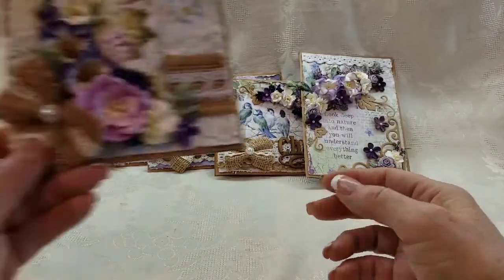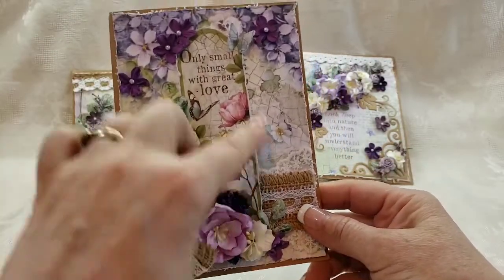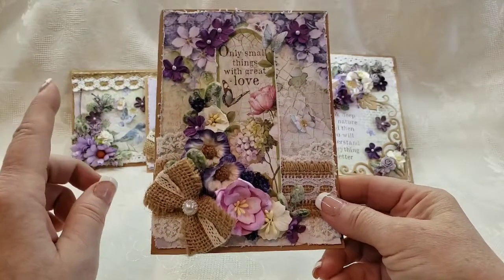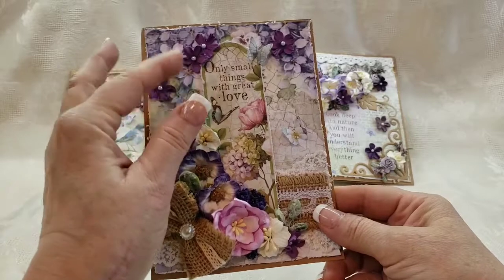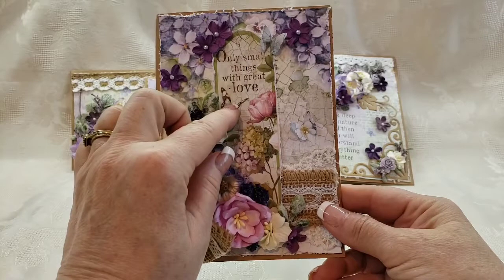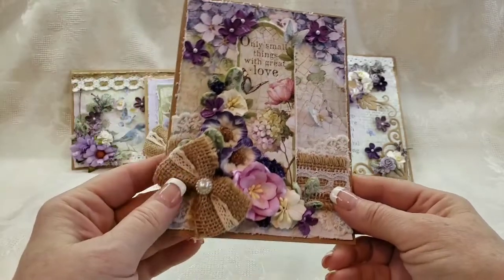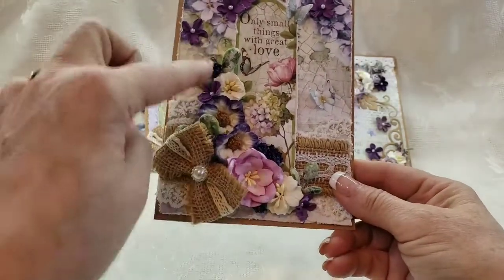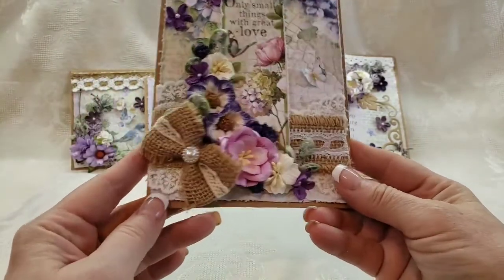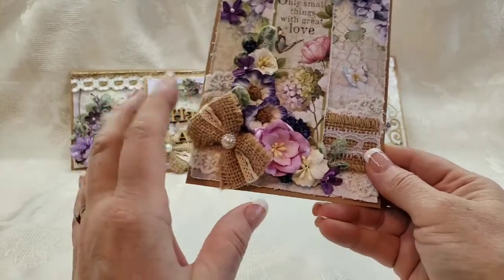Finally, we have this one. It comes in the paper collection — it's almost like a little bookmark. I fussy cut that and distressed it. It reads 'Only small things with great love.' We've got the beautiful butterfly and a flower cluster up top where I added some extra dimensional flowers, and then we have a beautiful flower cluster cascading down around the bookmark shape. I also added some burlap lace trim and a burlap bow.